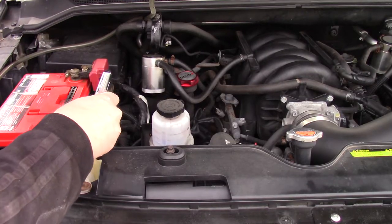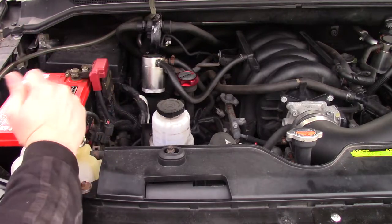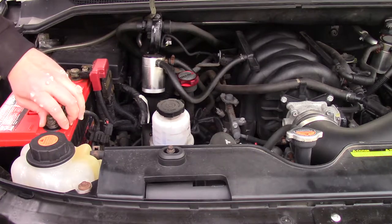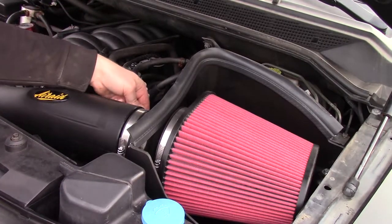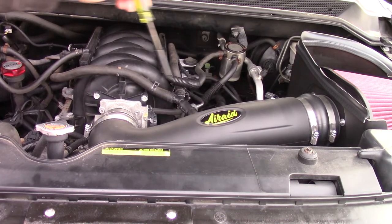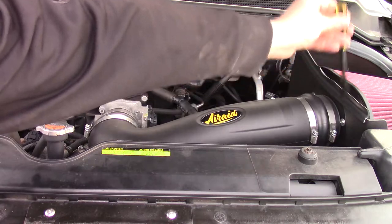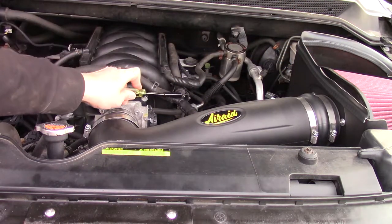Step number one: remove your negative battery terminal. Next, disconnect your MAF sensor. Then loosen the clamps on the intake.